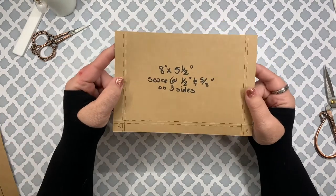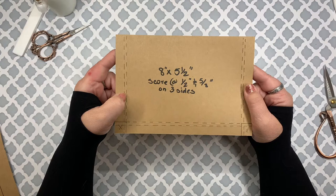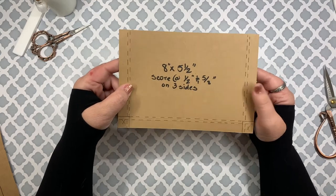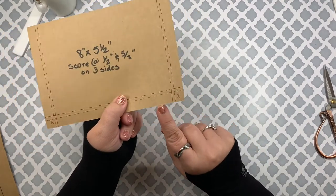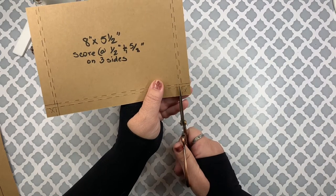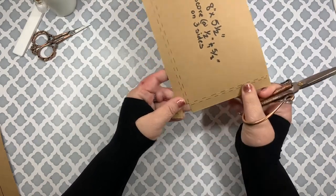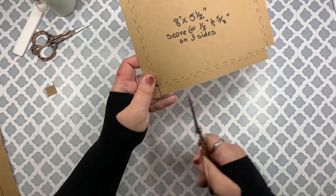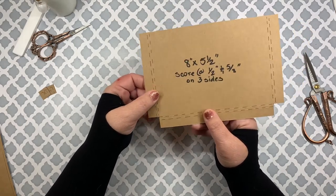The pocket piece is eight by five and a half inches. On three sides we're going to score at a half inch and five-eighths inch — this gives us a deeper pocket for the envelope and any tags you might want to add. At the bottom you're going to cut out the corners so that nothing is in the way once you've folded everything up. Then go ahead and fold and burnish on all six of the score lines.